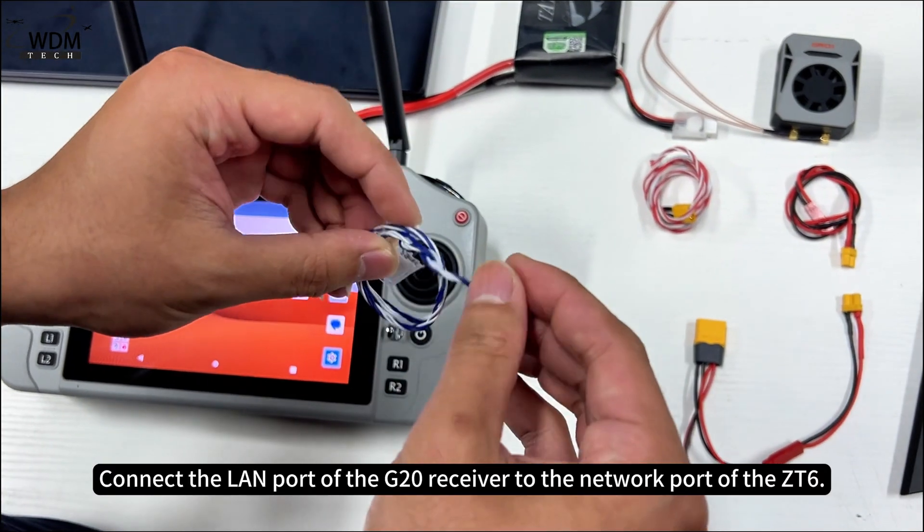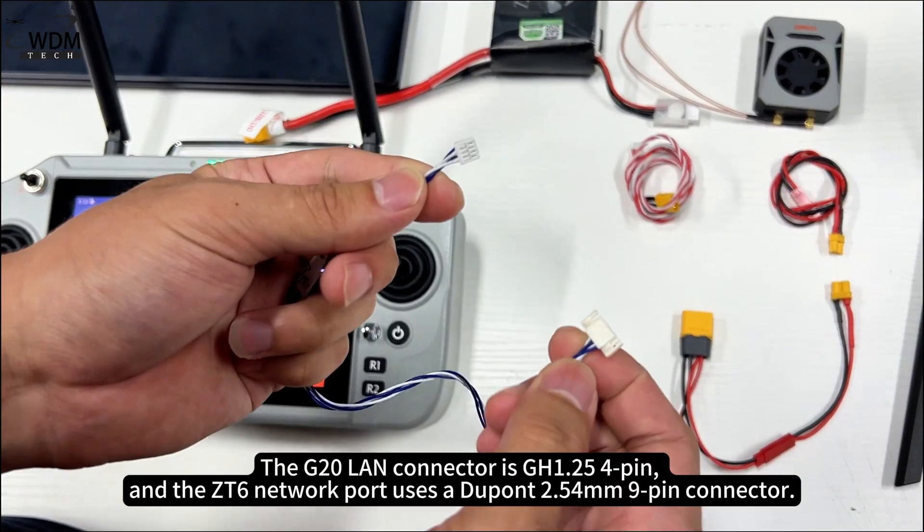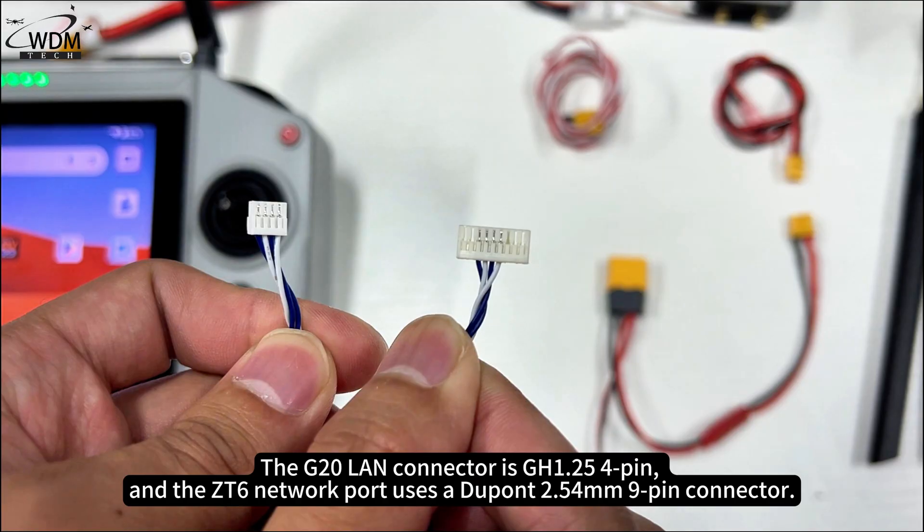Connect the LAN port of the G20 receiver to the network port of the ZT6. The G20 LAN connector is GH1.25 4-pin, and the ZT6 network port uses a DH1.25 9-pin connector.